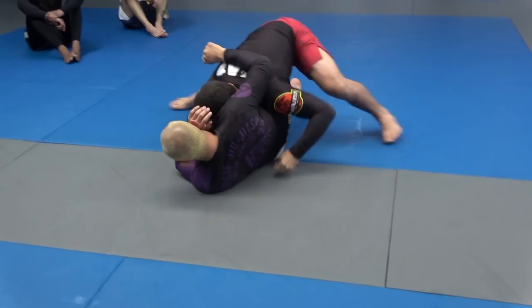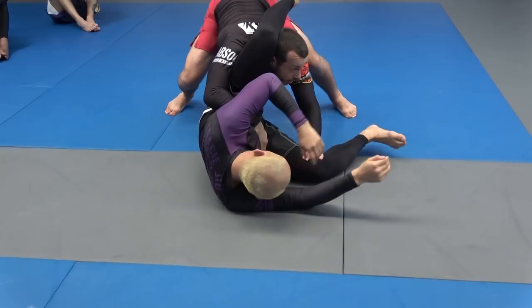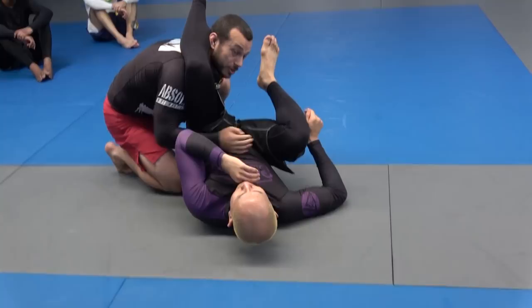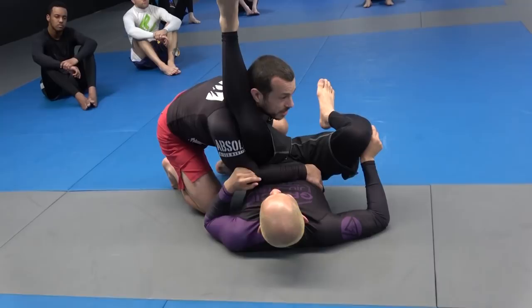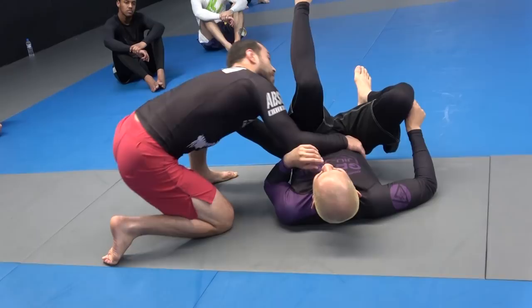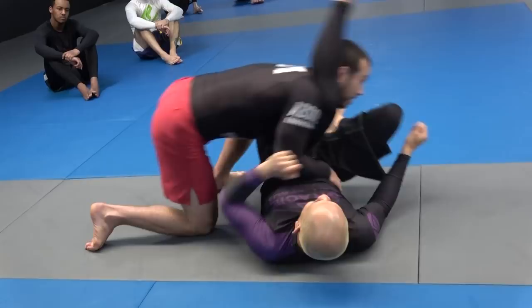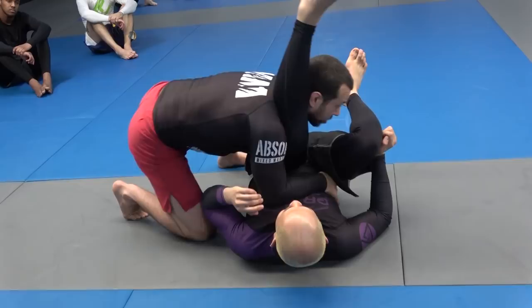So again: go for the toreando — if he doesn't block, walk to the legs. If the leg does come in front, go under, grip on top of the thigh, walk back, leg on top of the shoulder, reach the far hip. Come underneath the hips and gently lift them. In reality I would stack him — push his knee to his chin — but because we're drilling, we don't want to cause injuries to our training partner, so we just gently lift the hips and walk to the side. Don't try to take your head out like this — it gives too much space.